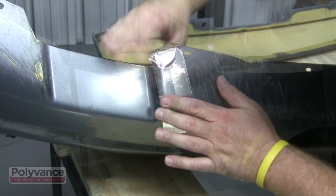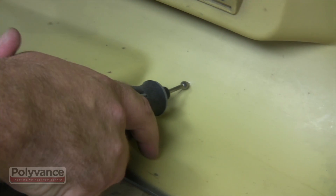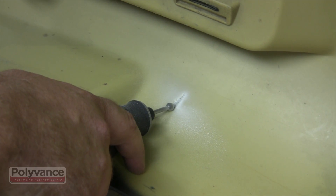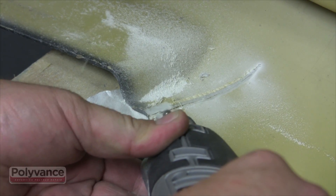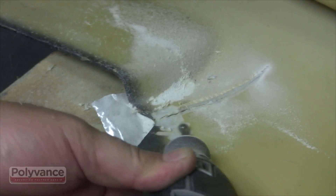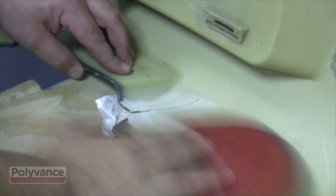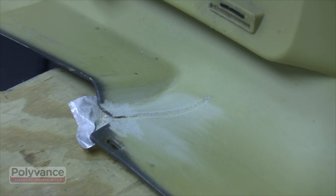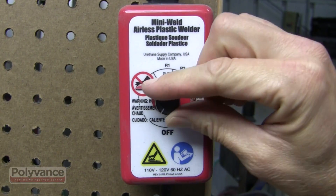First, apply aluminum tape to the outer surface to align the torn plastic. Then, prepare the surface like you would for an adhesive repair. Grind a v-groove about halfway through the plastic. Rough up the plastic inside the v-groove and in the surrounding area with coarse sandpaper. Make sure there are no smooth spots or sharp corners. Blow the area dust-free when you're done.